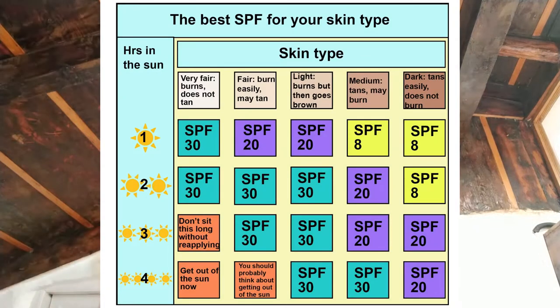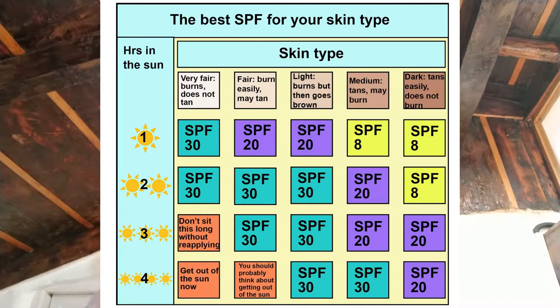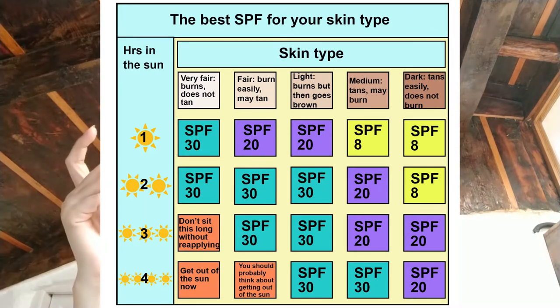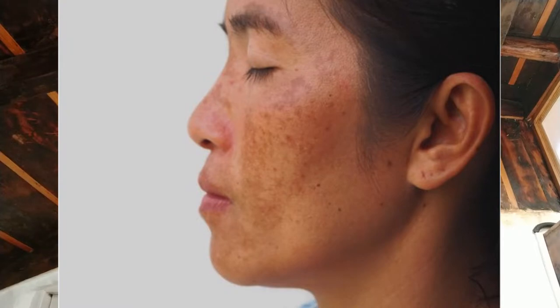Sunscreens are bought based on their SPF ratings and their PA ratings. SPF measures how much UVB protection a sunscreen gives you, and the PA rating tells you how much UVA protection it gives. Caucasian skins are easy to burn, but Indian skin tones don't burn that easily. Instead, what we face is UVA rays — the ones which cause aging, uneven tanning, and hyperpigmentation.